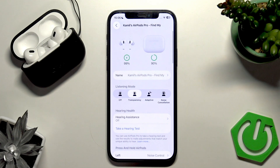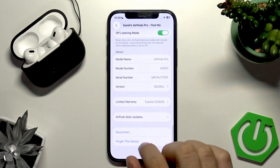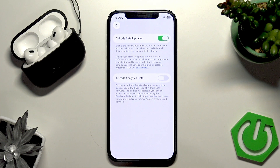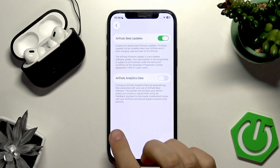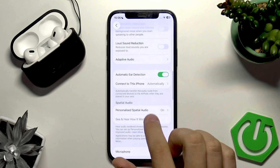Now scroll all the way down until you see the firmware update option and enable that. Then wait — for example two hours — for the update. You also have to charge both the AirPods and the iPhone, and they have to be near each other.